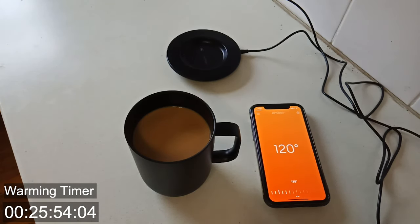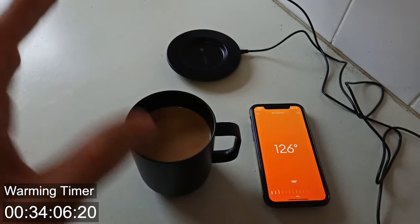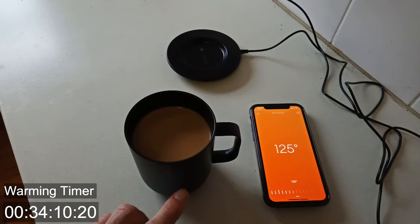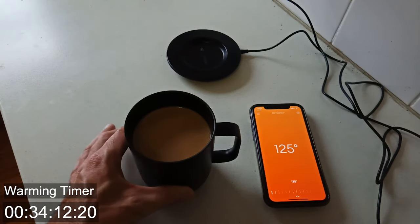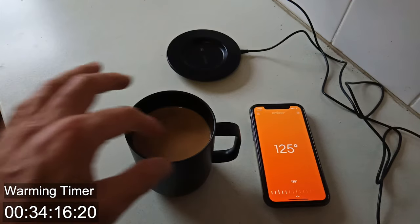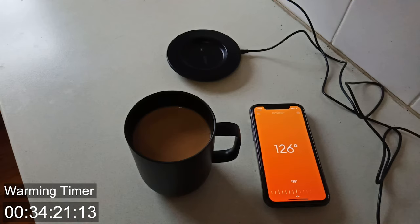We're getting close to where I want to have it now, but I thought it was interesting because it did say 130 or over 130 here. But when I felt it, it definitely wasn't at that point yet. So I don't know if the thermometer is further down closer to where the heater is and just wasn't registering. But once I kind of mixed it, we can see that it's gone back down — it still needs a bit to go.